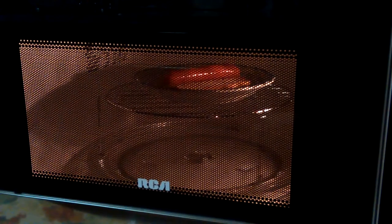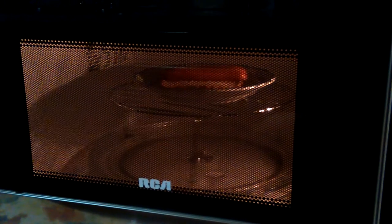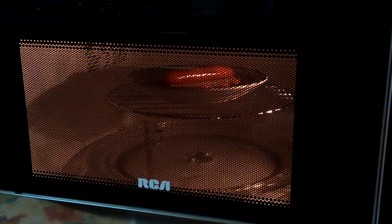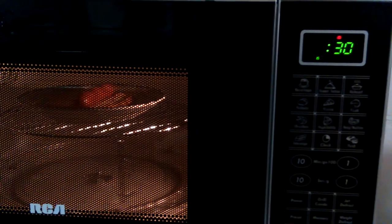And then if the bread seems too soggy or anything — that did make the bread get microwaved a little bit longer, but it stood it a while ago. If it's not toasty enough for me, then I'll just do a couple more boils. It's got 33 seconds left. Yeah, I can leave it right there.